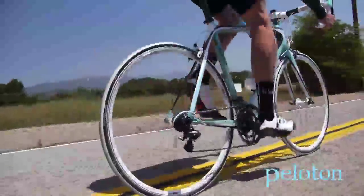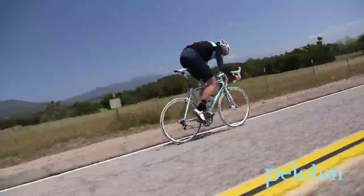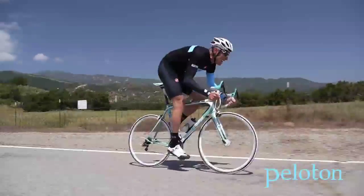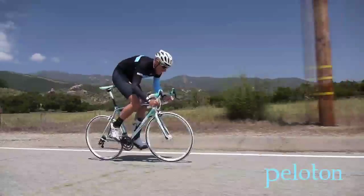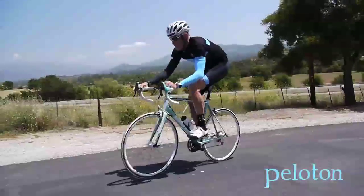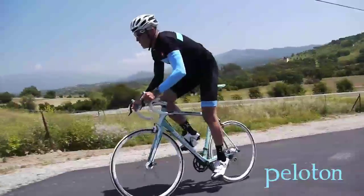Jump on the pedals and the Sempre responds in a big way. The rear end with its rather slender chainstays provides very solid power transfer and gives the bike a taut, responsive feel. As good as the Sempre is under power, it does lack that scintillating kinetic explosion some Pro Tour-level carbon bikes provide. This same power transfer is on display in the mountains as well, but as the road gets steeper, this performance falls off.